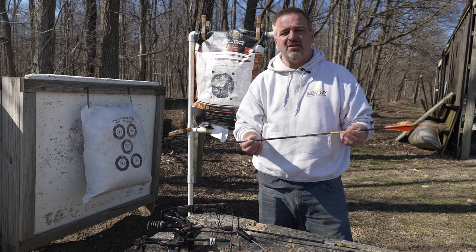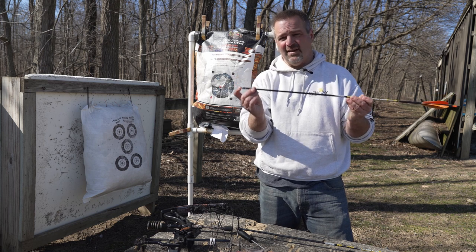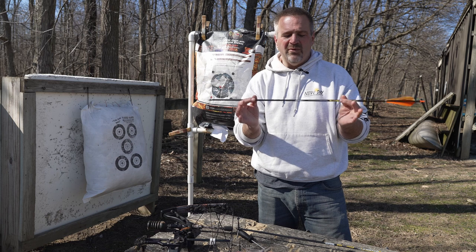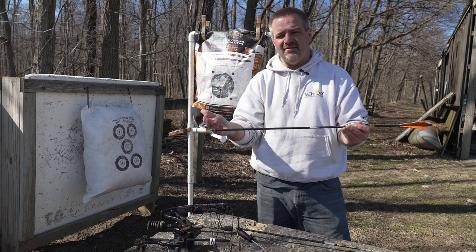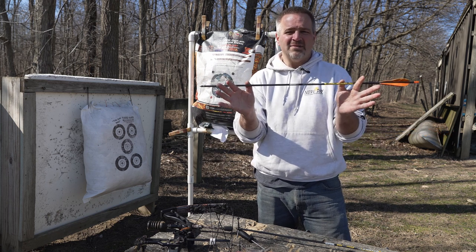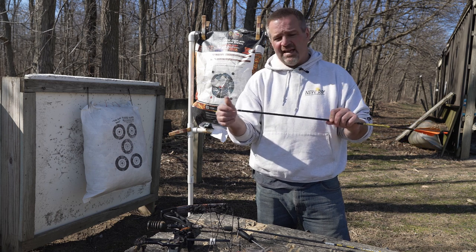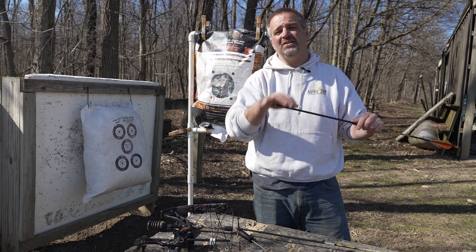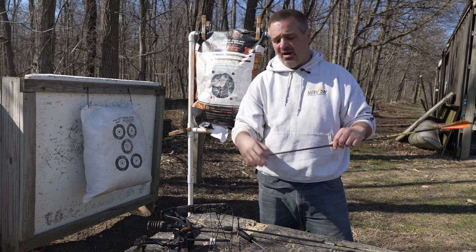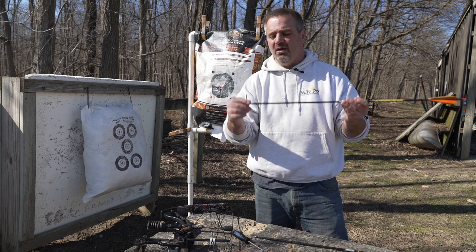To get set up to shoot Bullheads, start by putting a field tip of the same weight on the same bullhead arrow — 125 grain Bullhead means a 125 grain field tip. Get your setup tuned by shooting into a target. You generally don't need to paper tune these, because many of us shoot lower poundage for turkeys and the Bullheads actually fly better the slower they go — this will likely be an overspined arrow. Do basic walk-back tuning instead. Then swap in a regular Magnus broadhead in the same weight to dial it in further, before jumping to the Bullhead on the Bullhead arrow.